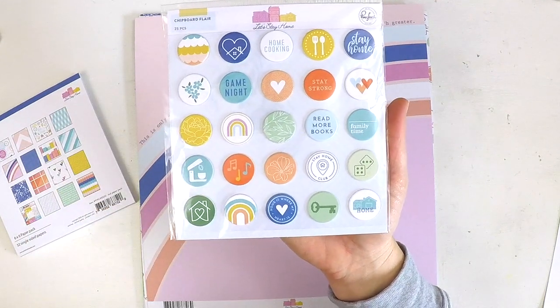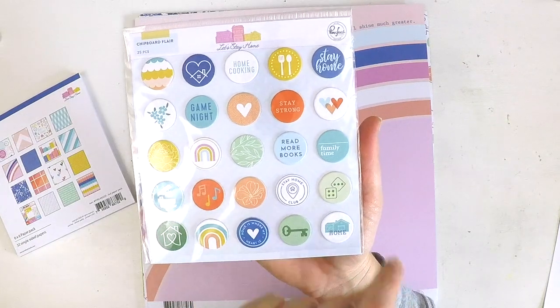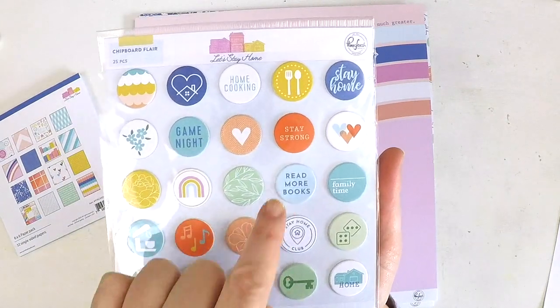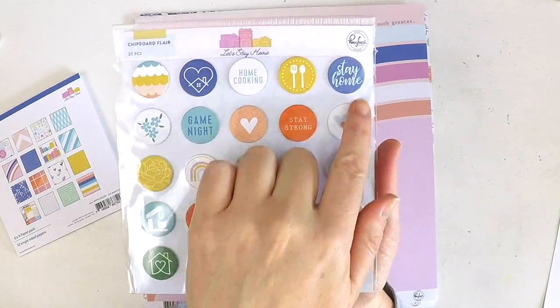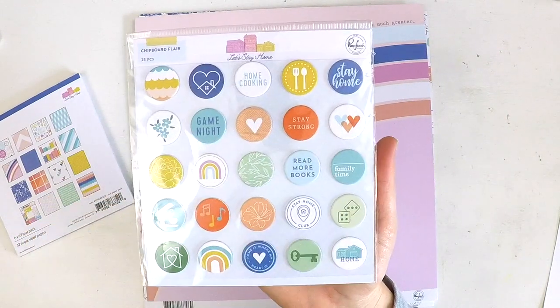There are title ones and decorative ones — all really super sweet. Home, a baking one, have the music, home is where my heart is, a key, home, dice, family time, read more books, stay strong, game night, stay home — how cute is that font! Home cooking, little florals and hearts. Absolutely a cute little flare button set.